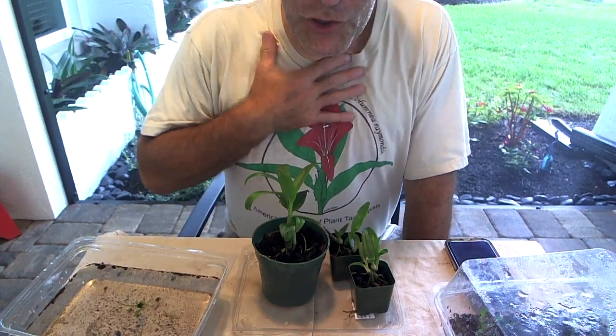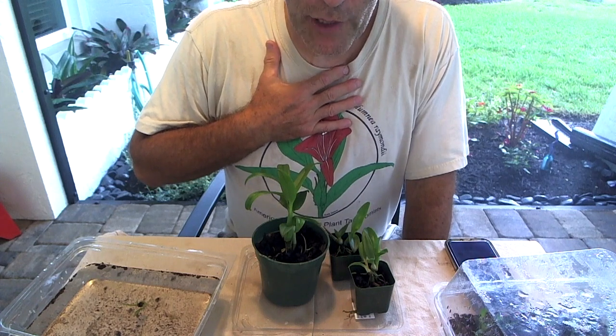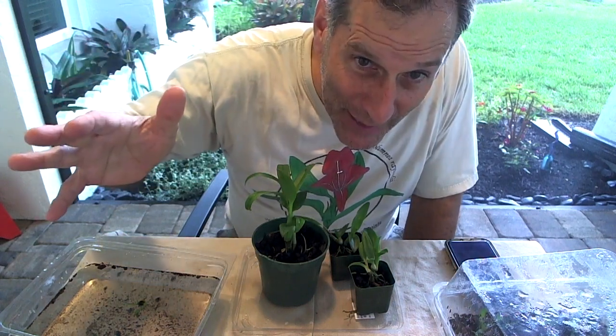I wish you success if you deflask any of your orchids. That's all I have for today. Happy propagating.